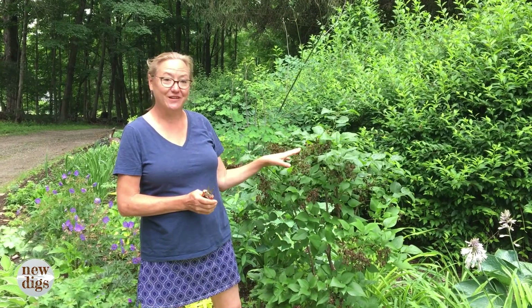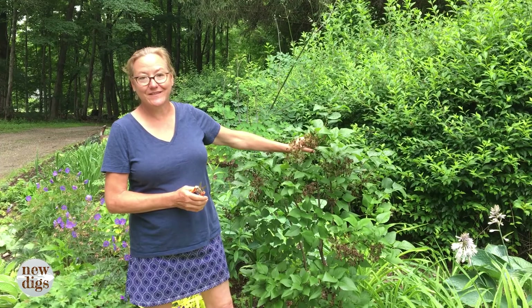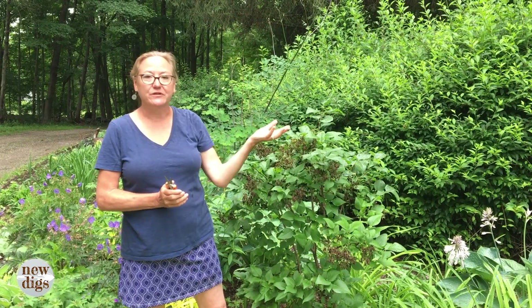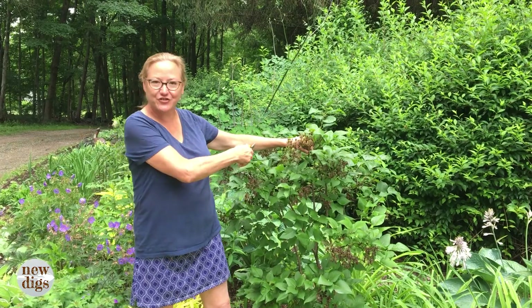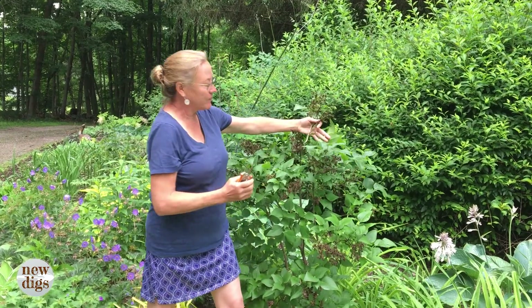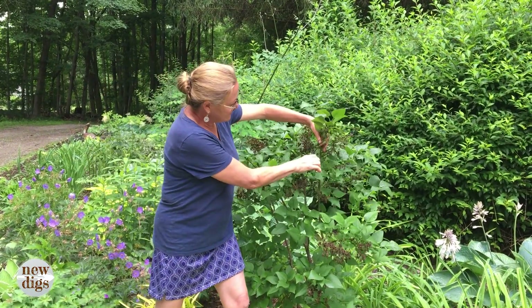I'm going to show you how to deadhead this French lilac that I just put in last year. It flowered beautifully this year. The reason I'm cleaning this up is simply to make it look better. When you have a huge lilac you're clearly not going to spend time on a ladder pruning off all the dead blossoms, but in a shrub this size I can do it. I'm going to go back to the spot where the flower grew out of the stem and cut it back.